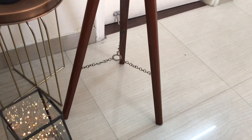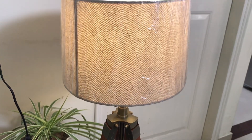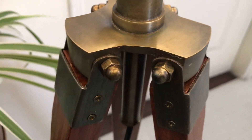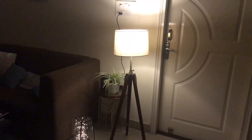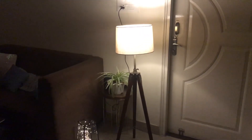Here you can see the final look of this floor lamp. This is a beautiful lamp which I found on Amazon. It's a decent quality lamp and the price is just 1280 rupees. I will give you the link in the description box below. If you like it, you can order it for your house. At this price, this is a very good lamp.